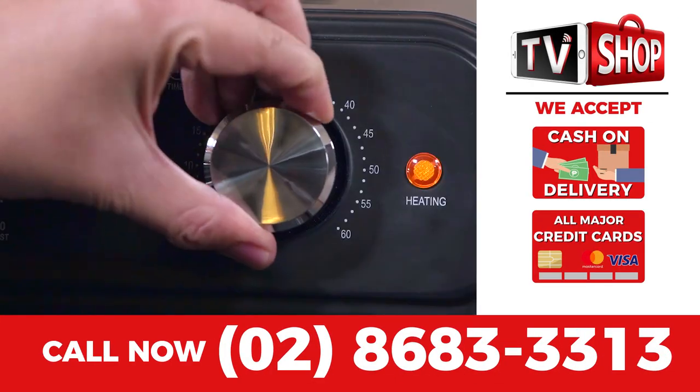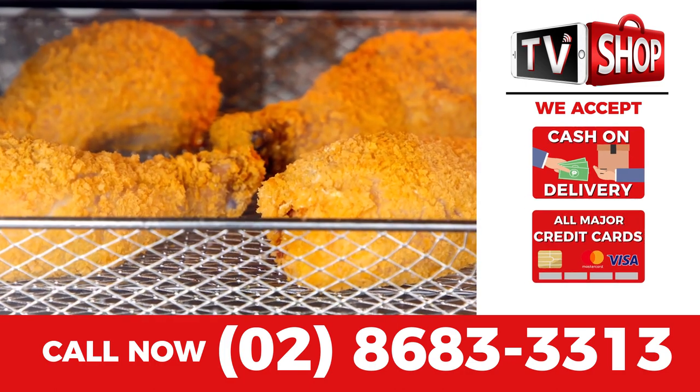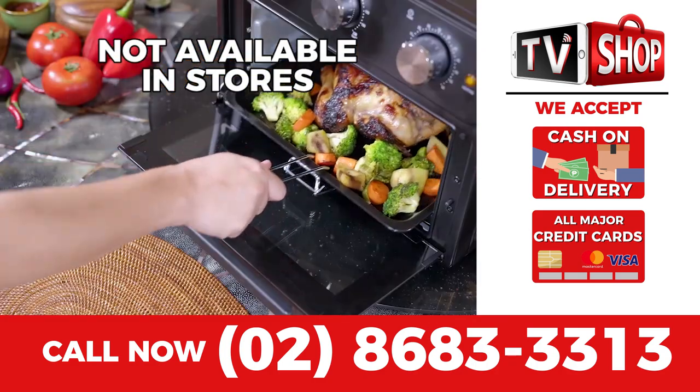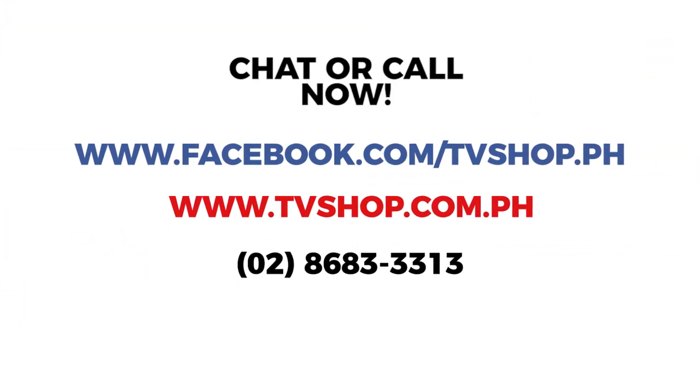Payment is super easy — you choose cash on delivery, credit card, or mobile payment. But hurry, this is a limited time offer and is not available in any store anywhere. So you must order right now. Don't delay — chat, message, or just call right now.